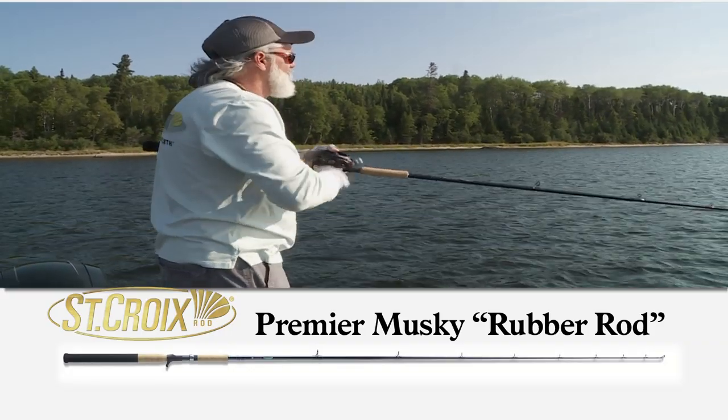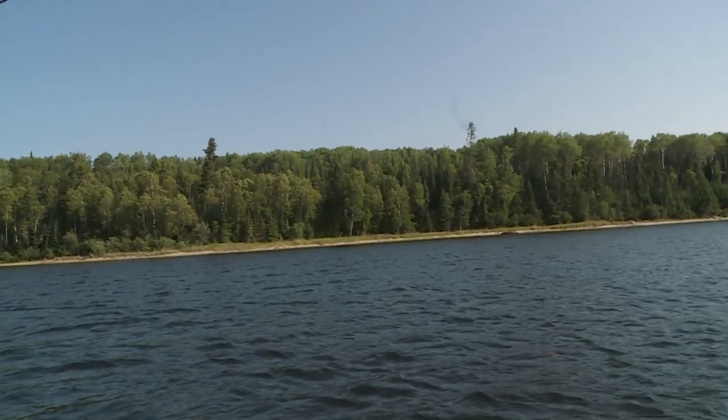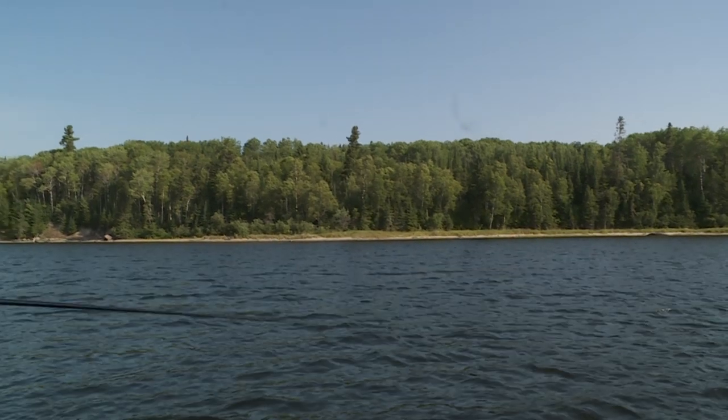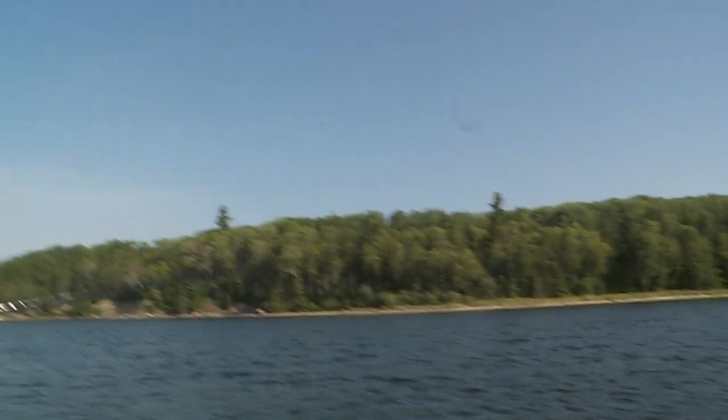What makes this rod special is it's got a soft enough tip where you don't have to fight on the cast. The rod will load those heavy baits, which allows you to cast easier with less fatigue during the day.